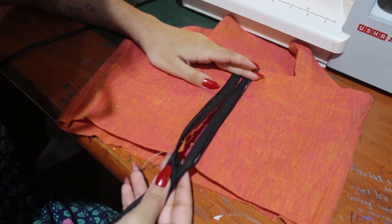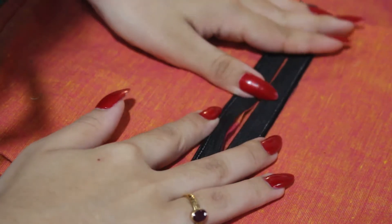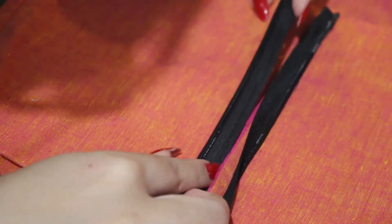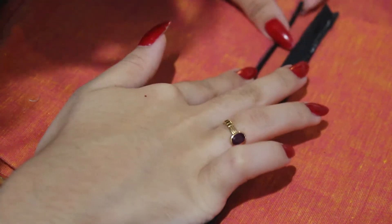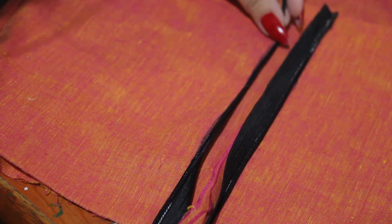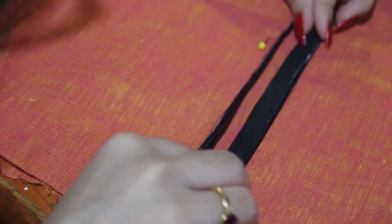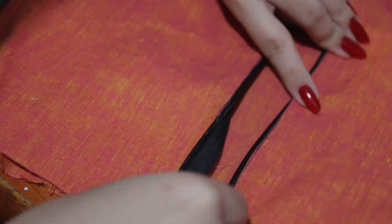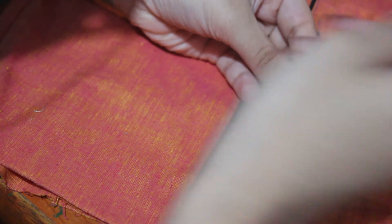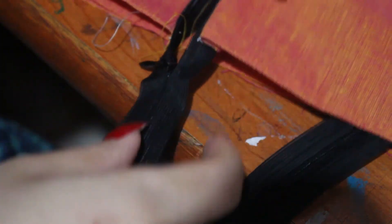When you've done both sides, this is what it'll look like. Now if you flip it over it'll look like this. You can either stitch along this line or even iron it. I'm just pinning it over here to hold it in place. Now flip it inside out and your zip will close like this.